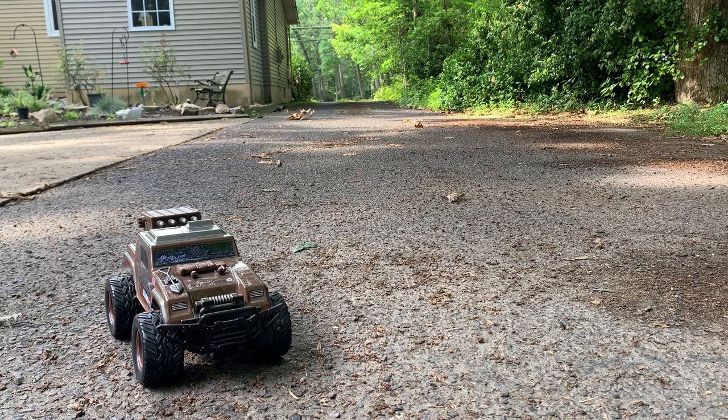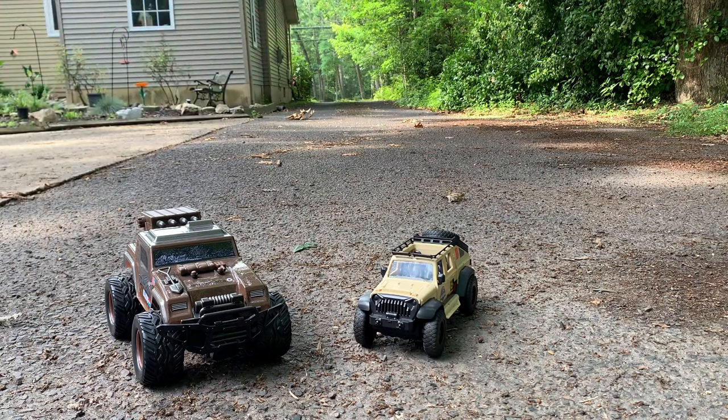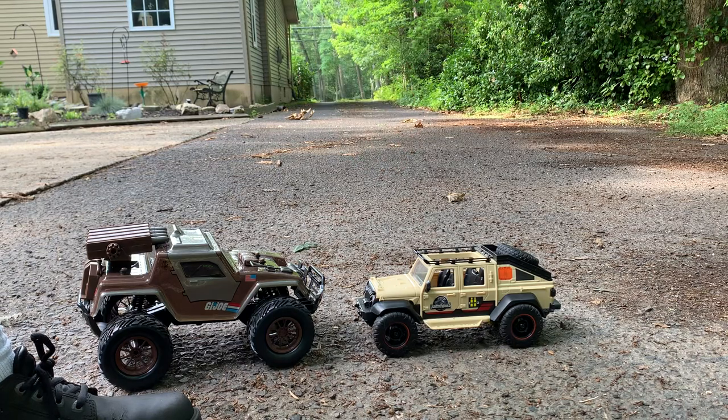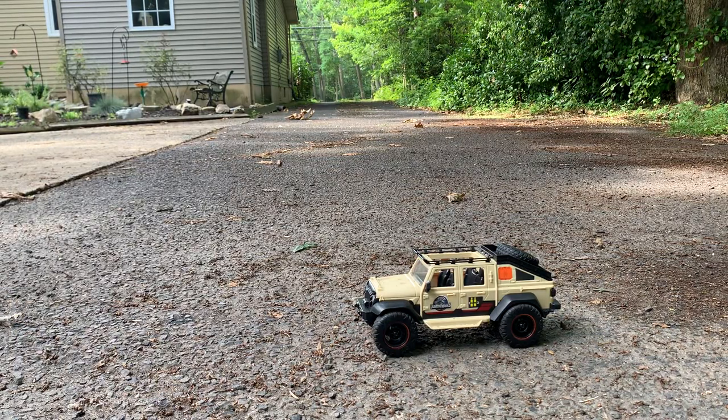Speaking of the Jurassic World vehicle I mentioned earlier — here it is next to that. If I could just marry these two things together that would be awesome, because the Jeep Gladiator from Jurassic World can accommodate 6-inch figures. This cannot, and I think that's a huge missed opportunity. As you can see it's colossal compared to the VAMP, and the Jurassic World vehicle unfortunately doesn't go all terrain — it's a little too heavy and the tires have too low of a profile to do that.